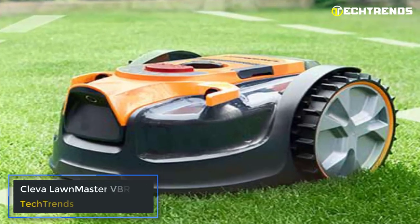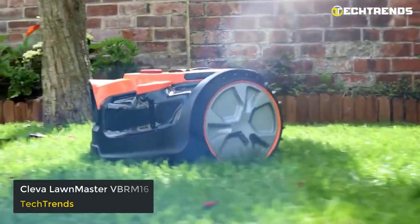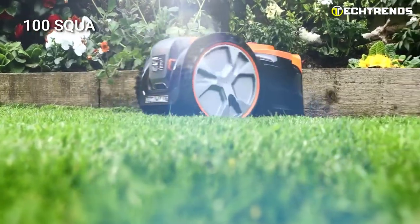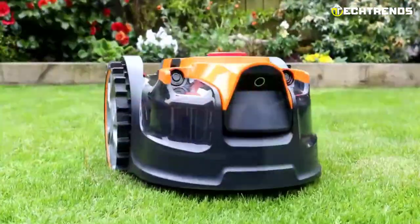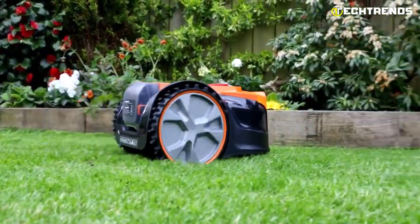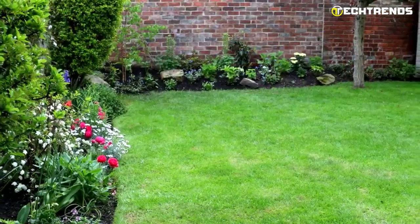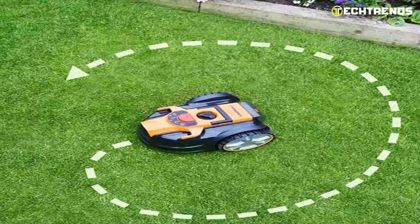CleaValon Master VBRM16. Are you tired of spending hours every week maintaining your lawn? Look no further than the CleaValon Master VBRM16 — the perfect solution for UK gardens up to 100 square meters. At just $420, it provides the convenience of a robot mower without needing a boundary wire, outdoor power socket, or app. The VBRM16 uses a camera and sensors with optical grass recognition software to identify grass and navigate your lawn, ensuring a neat finish. It mows randomly for up to 4 hours, covering 100 square meters and dropping small clippings on the lawn to feed the grass.